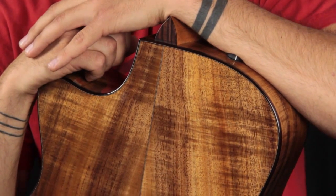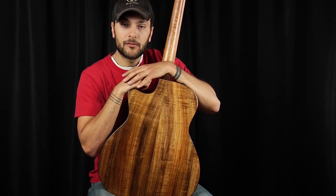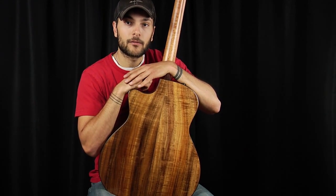Not only is Koa similar to maple and mahogany in looks, but in tone as well. It features the articulation and high-end that maple offers, with the warmness and thickness of mid-range that mahogany offers.